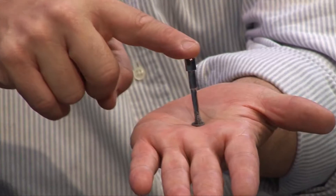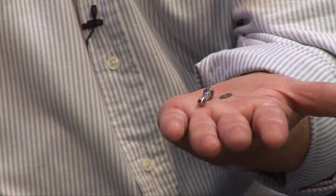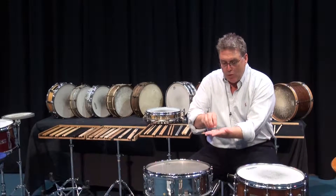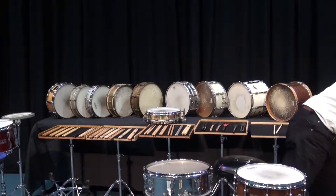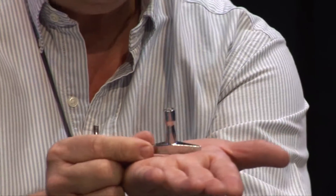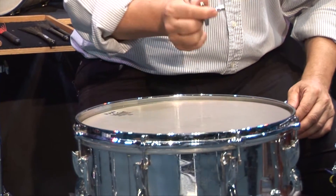It's a long screw that goes into the drum and it has a little washer on it. It goes into what's called the lug nut, which is inside the drum. We use a thing called a drum key, which looks like this. This is our drum key, and it is used to tighten and loosen our nuts on the drum.